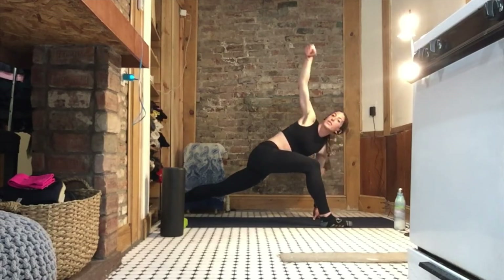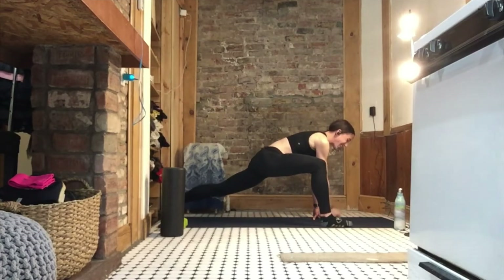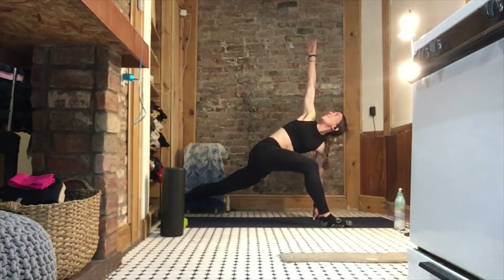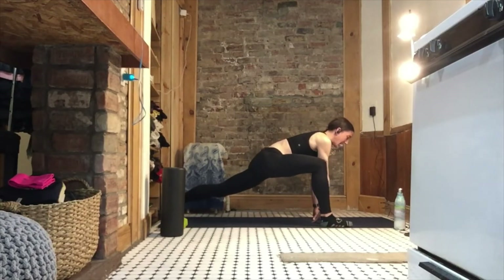Don't push it if you have to stop here — it takes time, consistency, and practice. That's why you do it twice a day, daily. Final two on the right — and last one.